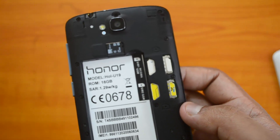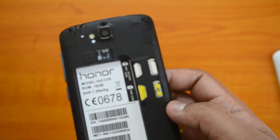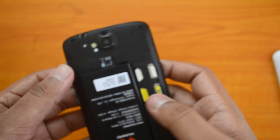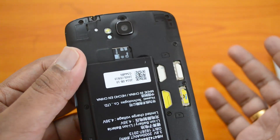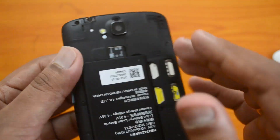We have inserted both the dual SIM cards as well as the micro SD card into the Huawei Honor Holly. Now insert the battery back and boot the device — it will automatically detect both SIM cards as well as the micro SD card.